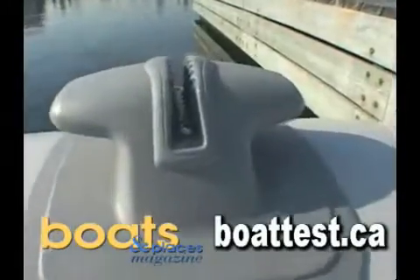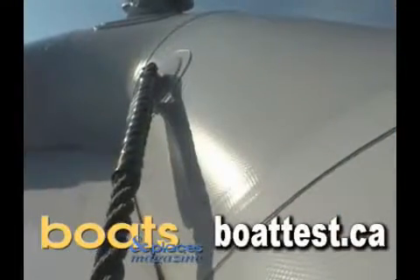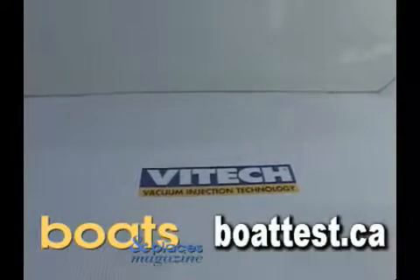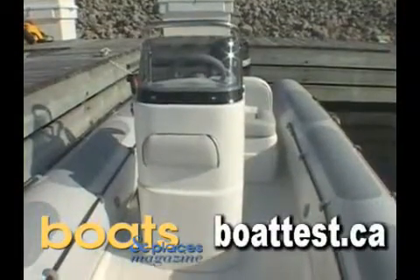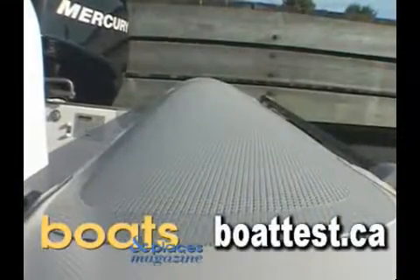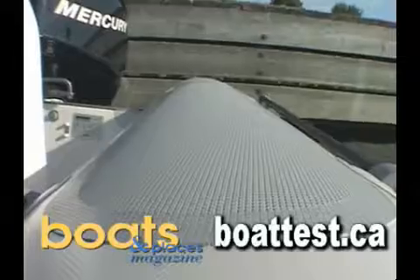All of the hardware is built with the highest standards and is attached, along with all seams, by Mercury's thermal welded technology. With plenty of options available, you can customize your V400 the way you like it, and there are six non-skid step areas for easy boarding.